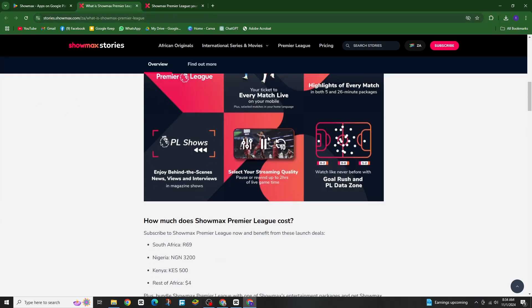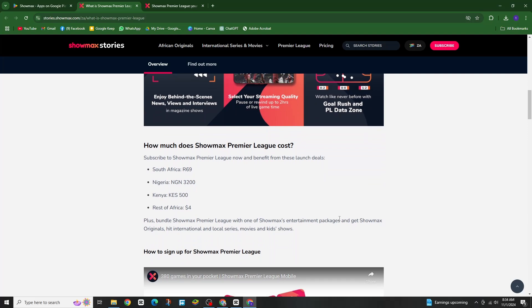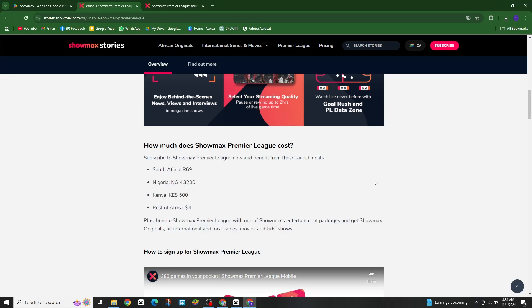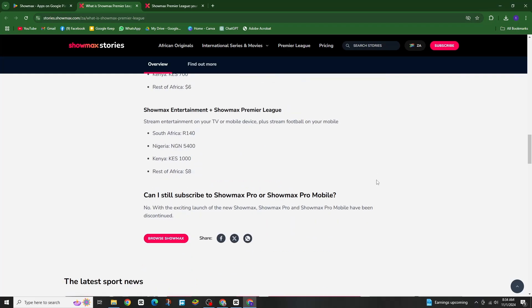First, let's talk about subscriptions. To watch live Premier League games, you will need the Showmax Pro mobile plan. This plan gives you access to all the Premier League matches and other sports content. Pricing can vary by location, but usually ranges from US$4 to US$5 per month.